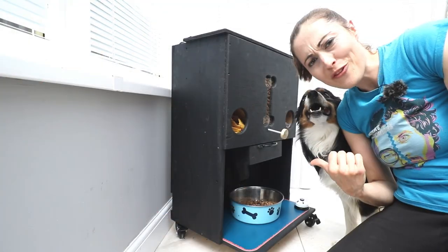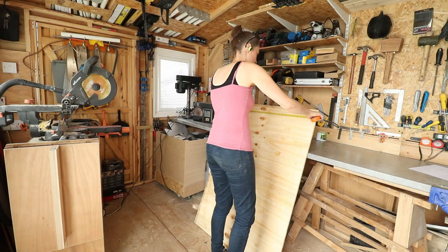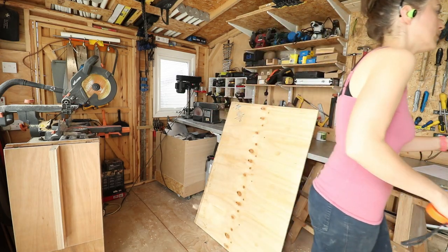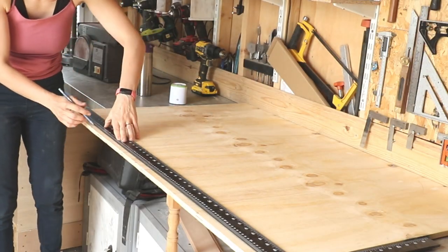Let me show you how I made it, not forgetting the secret compartment behind. This whole build can be done in less than a full sheet of plywood, and because I planned the design in advance I knew I could roughly cut it in three sections to get it home.